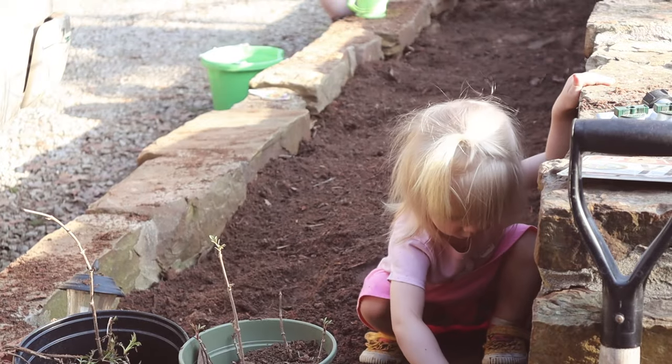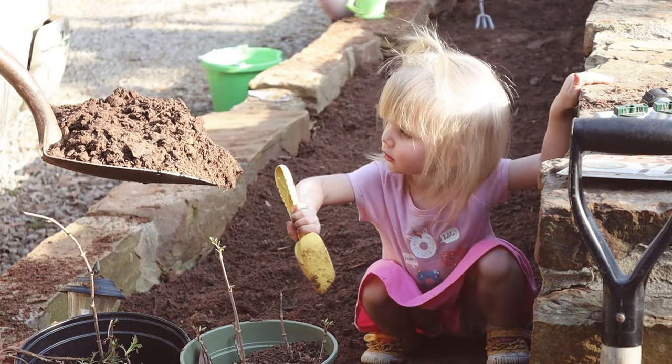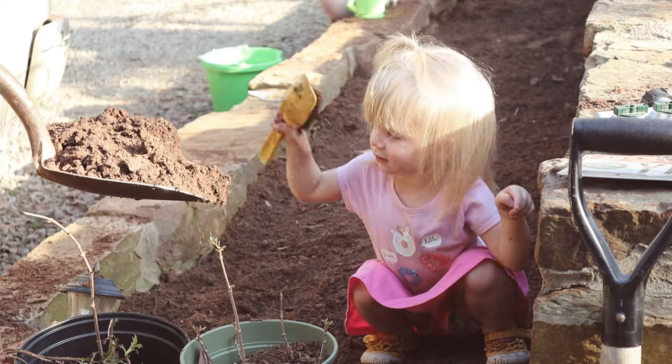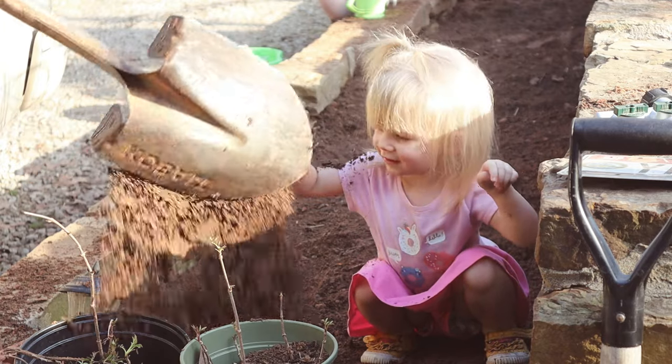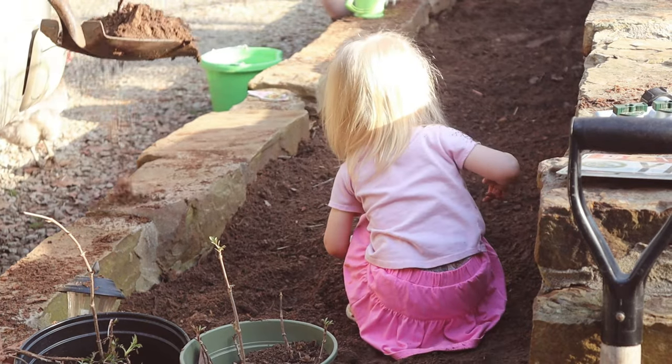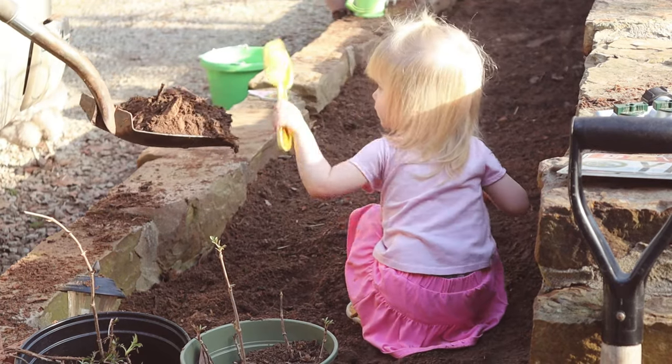More beautiful weather and another day of working out in the sunshine. Once the raised beds in the garden area were completed, we started working on the stone beds that were here when we moved in. This particular bed that Willow is sitting in is going to be filled with flowers and herbs.